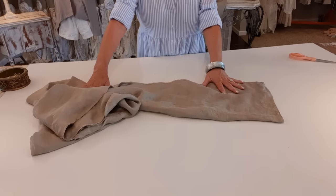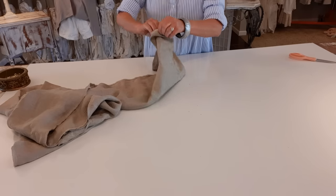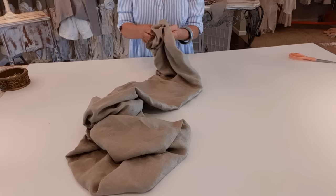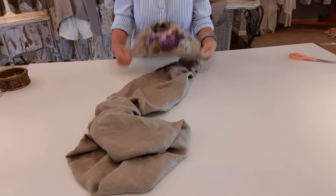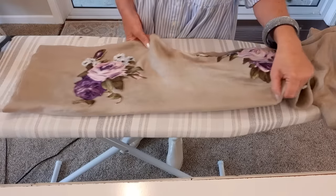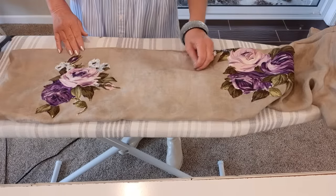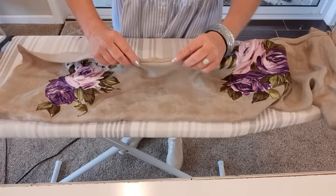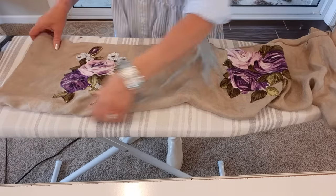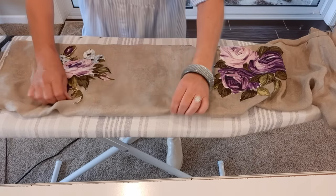Now I have that all sewn and I'm just going to turn it right side out. Now that I have it all right side out and the corners are poked out, I'm just going to press it along the top where that seam is. I'm not going to press the sides or the bottom because I want it to look poofy - kind of like a little bubble.